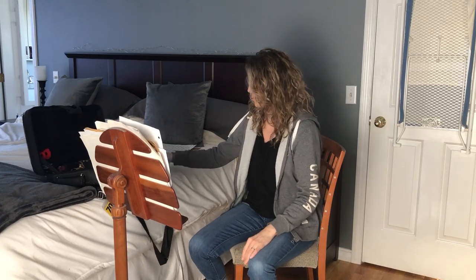I'm going to take you on a trip around the bassoon. I live in kind of a small house so I don't have my own practice room. Quite often my practice space is either the dining room or here in our bedroom.